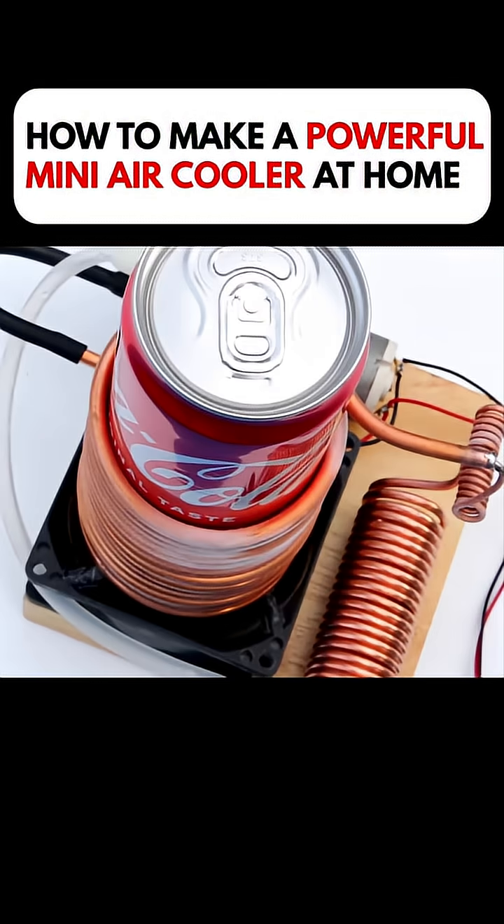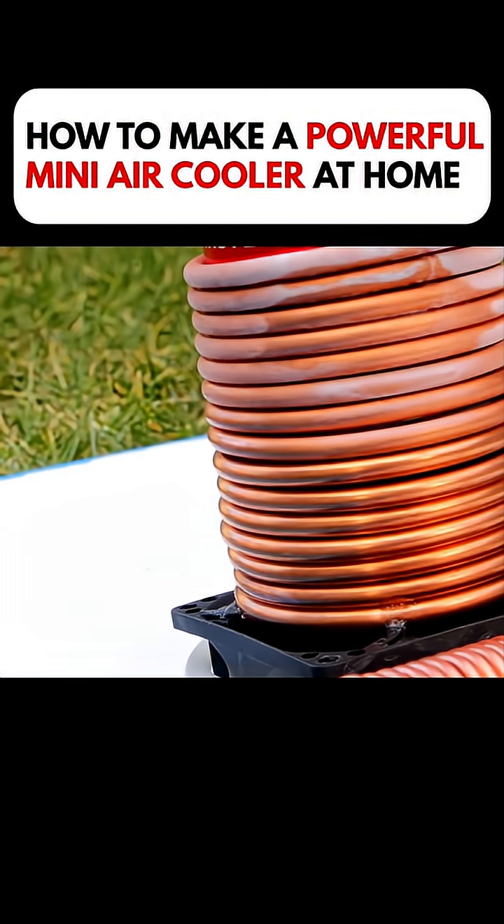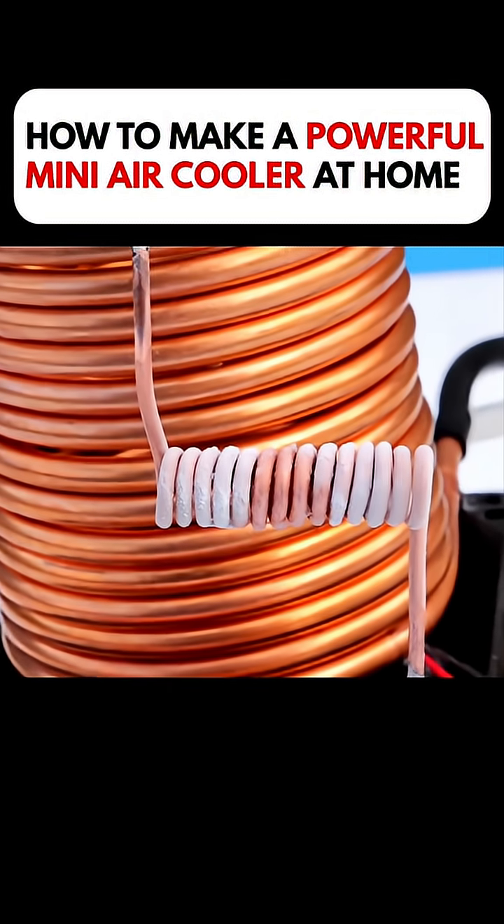This man is an absolute genius. With just a few copper pipes and a fan, he built a mini air cooler, and the cooling effect is surprisingly strong.